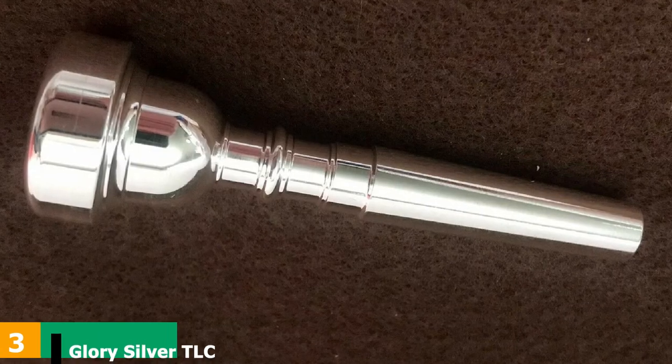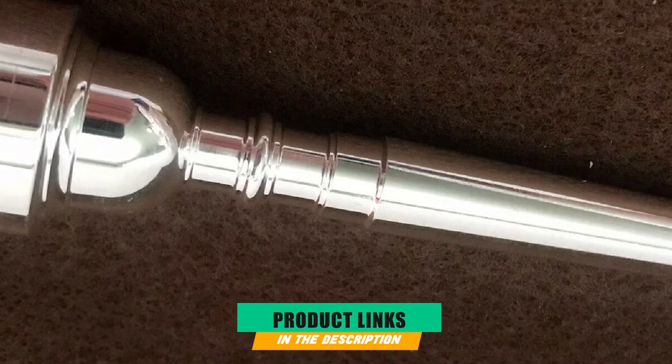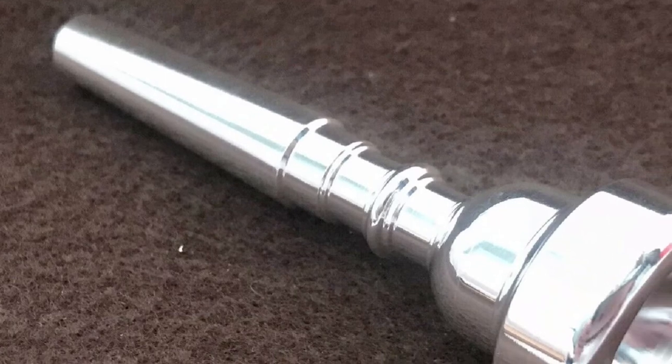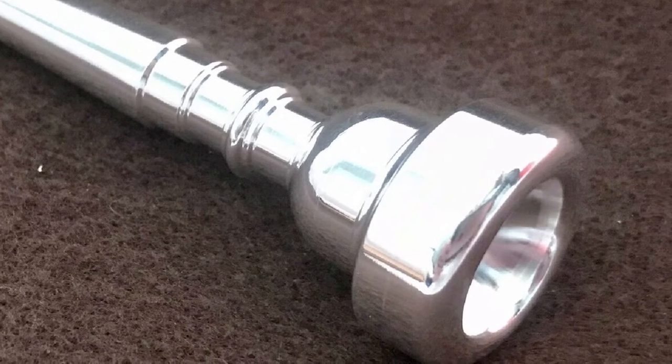The number 3 position is held by the Glory Silver Plated BB Trumpet Mouthpiece. Our next selection is a good quality, cheap, and cheerful replacement mouthpiece. It is a 7C-sized model with a bore hole that is universally compatible with most trumpets. It has been well machined and is plated to comply with leading industry standards. It retails for under $10 and while it undoubtedly doesn't compare with a high-end piece, it provides a simple solution that won't break the bank.